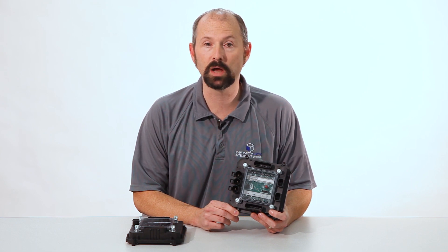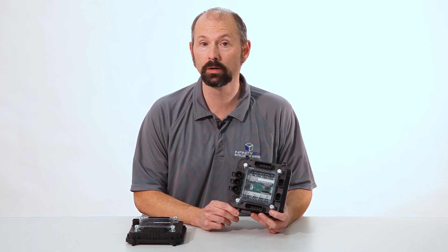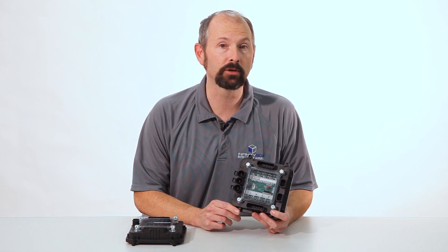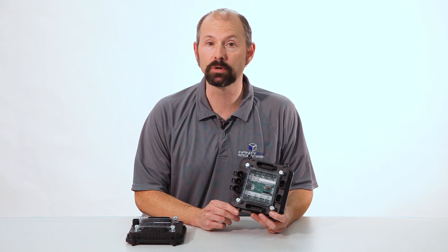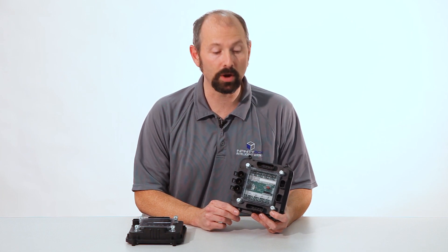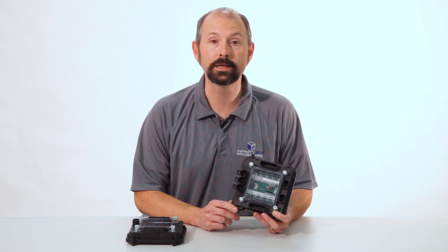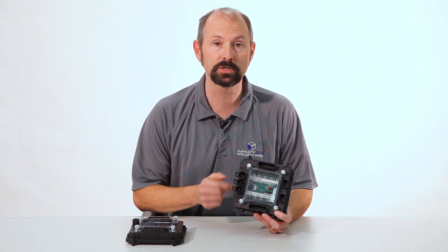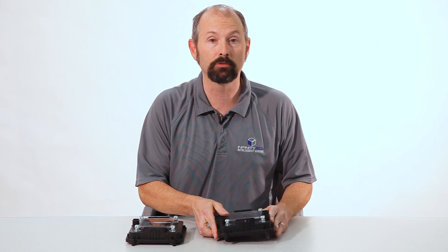You'd have another power cell in the back of the car, say in the trunk, that's going to power your brake lights, turn signals, backup lights, your in-tank fuel pump, maybe an amp or a subwoofer. And just like the front, that rear power cell is close to everything you're turning on and off, so the runs of wire from the power cell to the things you're controlling are very short.